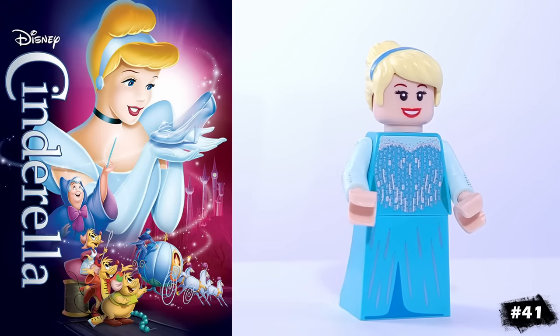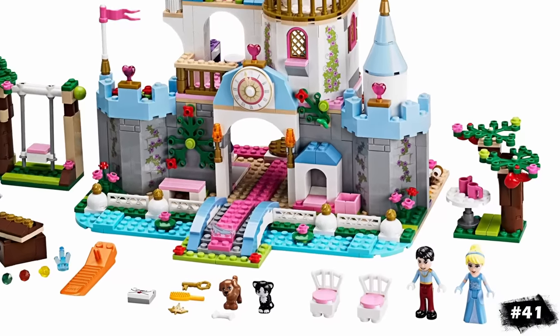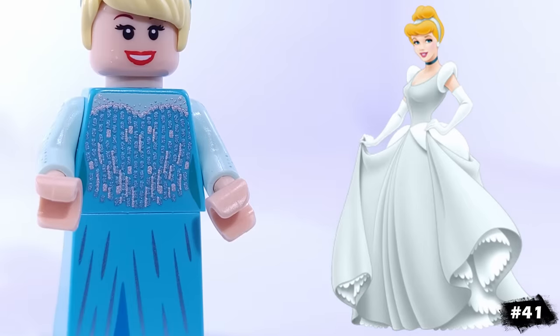Next is Cinderella, the most famous Disney princess to have not received a LEGO minifigure, but only a mini doll. I'm using her mini doll's hair, along with Elsa's torso and dress piece.